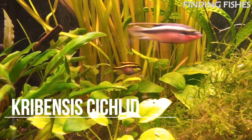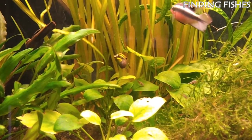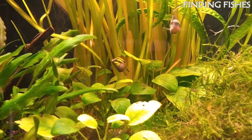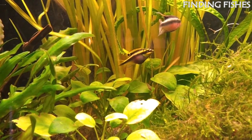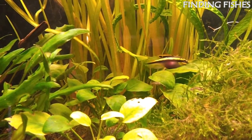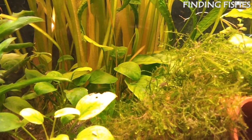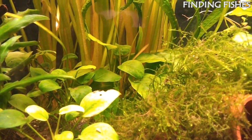Kribensis cichlids are beautiful, peaceful, and very easy to care for. Their unique color pattern and relatively high activity level make them one of the most spectator-friendly species out there. While many fish in the cichlid family are notorious for being bullies, that's not the case with this fish. They are a peaceful dwarf species that does well in community environments.